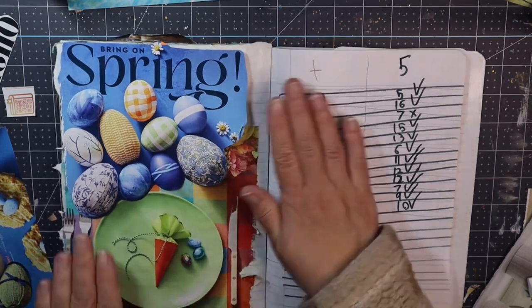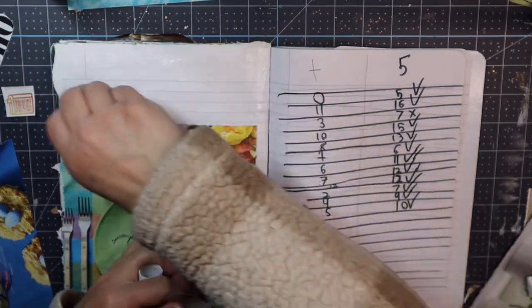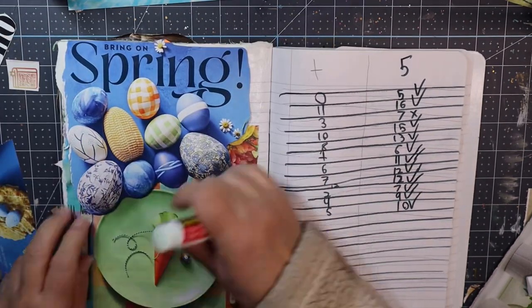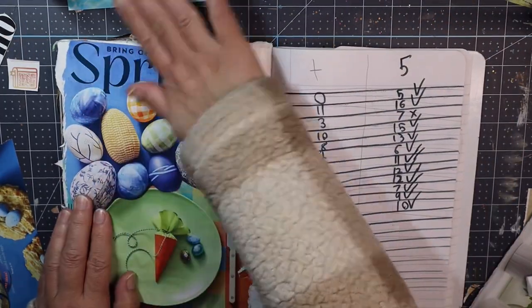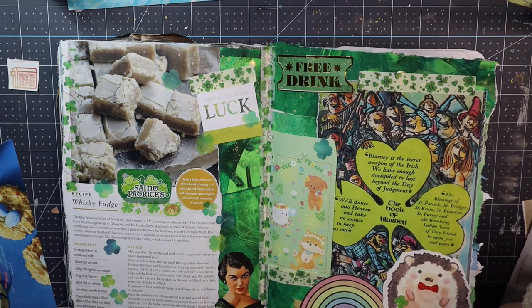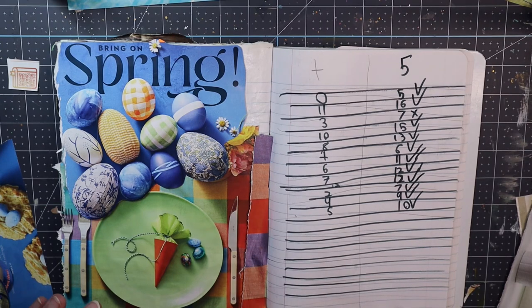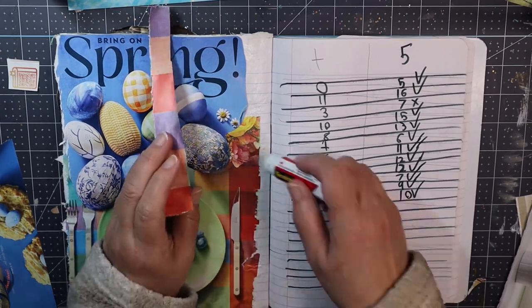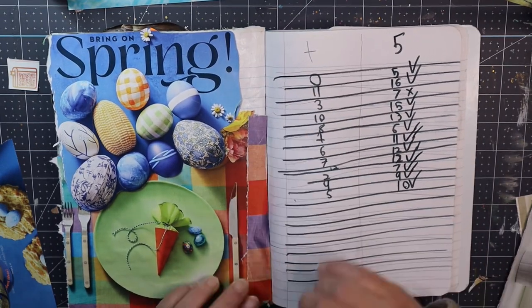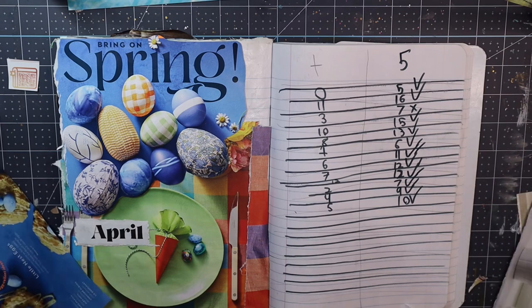Today we are going to do some gluing in my season's journal. This was a composition book that my son used for math years ago — an old math workbook. He was going to recycle it, and I thought, well, let's transform it. What better way than to fill it up and make some hopefully fun glue book pages?